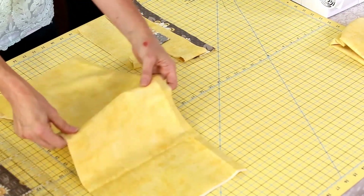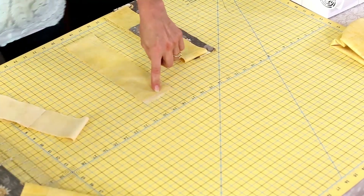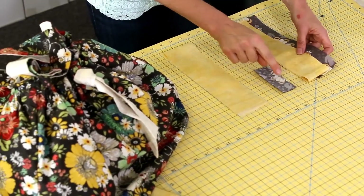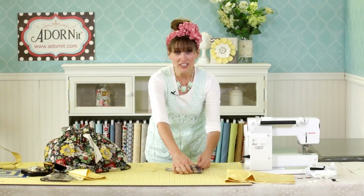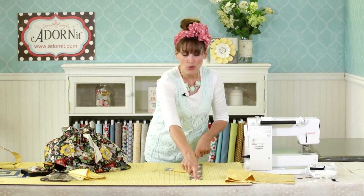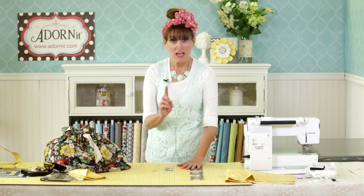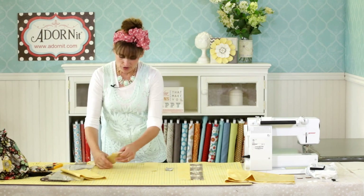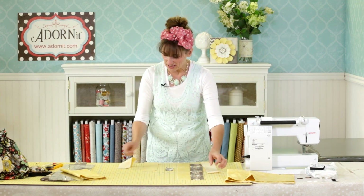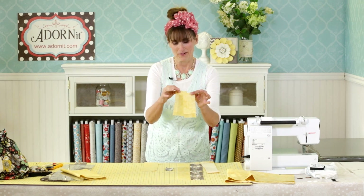From the pieces you have left from the lining and outside fabric, you are going to cut the indicated pieces. This will be for the little tie on the front, this will be for the tab, and these will be for your handles. You get to choose which handles you want. For both handles, cut the entire 2½ inches all the way to the width of the fabric from the outside fabric and from the lining.